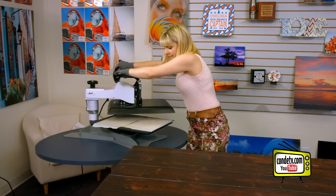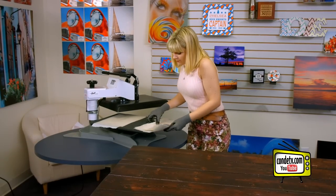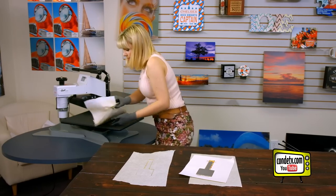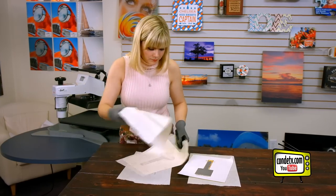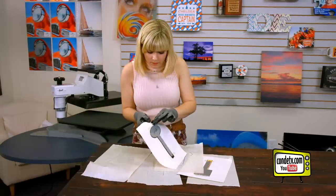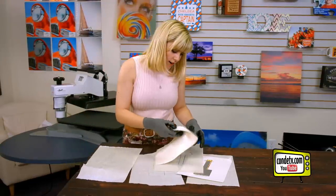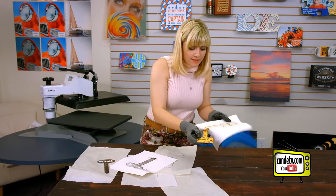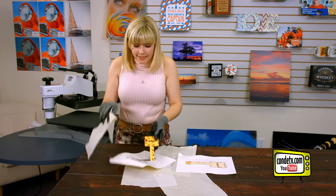All right, our garden stakes are done. Let's check out how they look. That one looks good. Those look great. I'm just gonna let them cool and then we'll check them out in just a bit. Now that our herb stakes have had some time to cool, you can see that they look fantastic. These stakes are really gonna jazz up your garden or your outdoor space and really add some life to your outdoor environment.